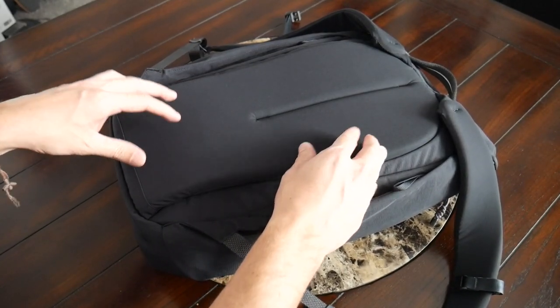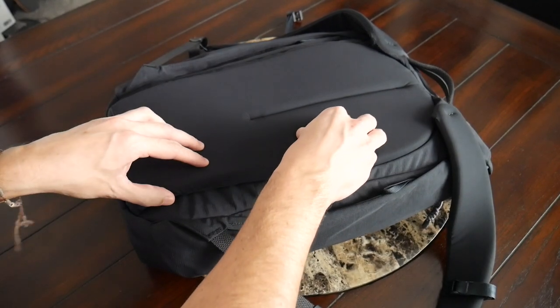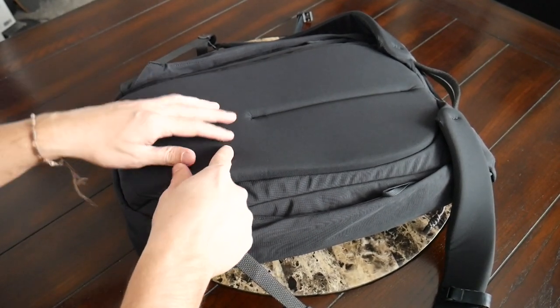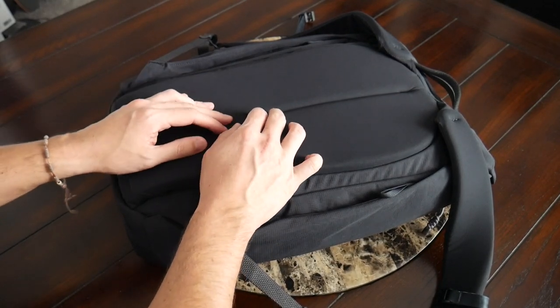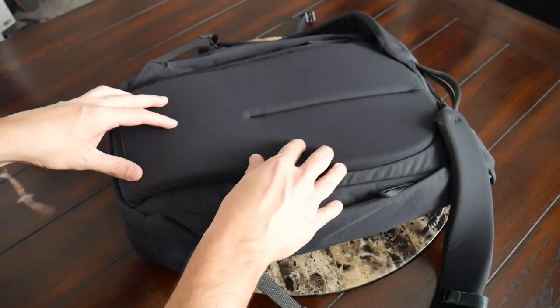Moving into the back paneling, this has also been really comfortable. I like the padding used here a lot — it feels really soft, almost gel-like, and it's well distributed all throughout the back. You also have some nice lumbar support at the bottom and an air channel in the middle to provide a little bit of ventilation and breathability. However, I would have liked to have seen maybe a few more of these, or something deeper, to provide more airflow while walking around throughout the day.